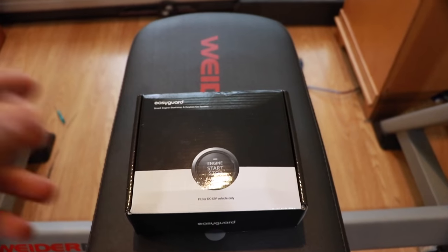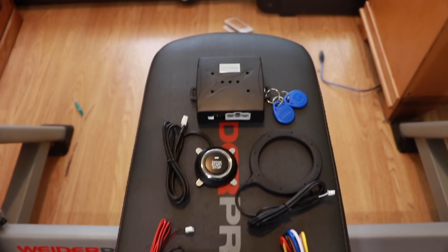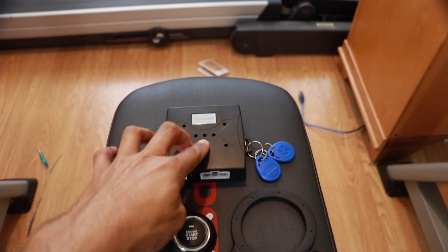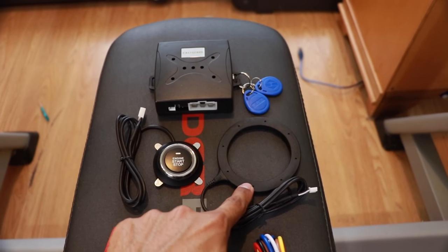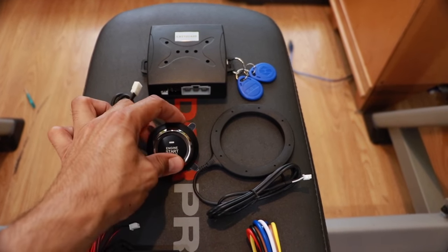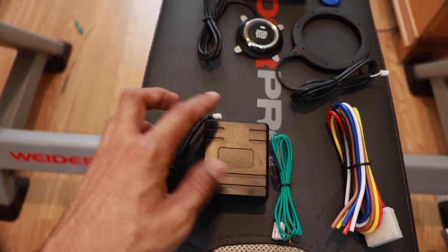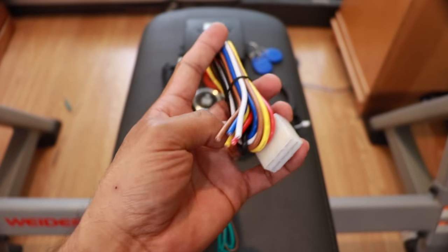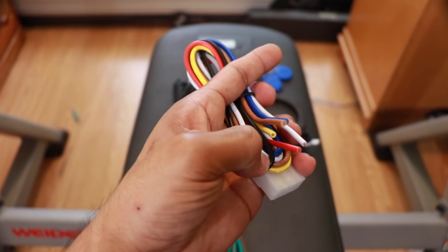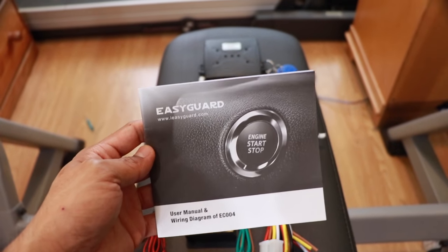Here's the box it comes with. Inside the box is the start/stop button main unit, RFID tabs, transponder ring, start/stop button, and immobilizer bypass module which is sold separately, brake signal wire, and ignition wiring harness. I'm very pleased to see that they use copper wires here, which helps with reliability and longevity compared to cheaper aluminum wires, and an instruction manual.